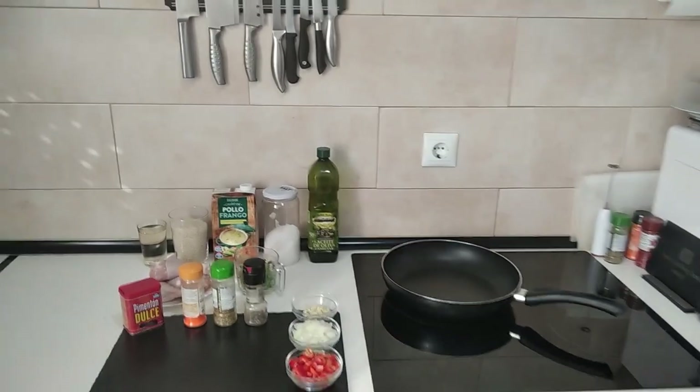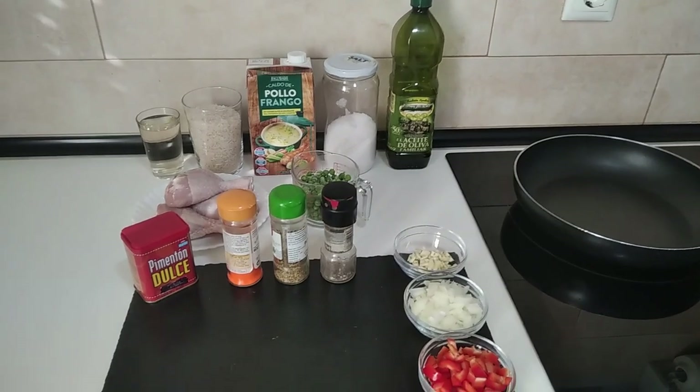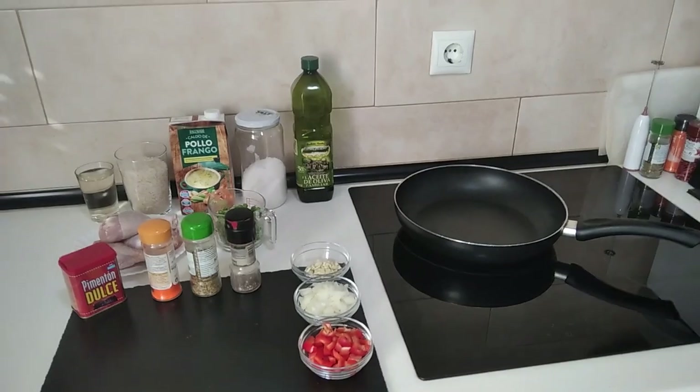Hello and welcome to Home Cooking Spain. Today I'm going to be cooking for lunch chicken and rice — a delicious and easy to make one pan job. So let's do it.